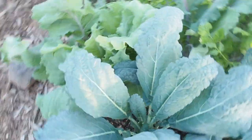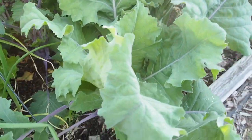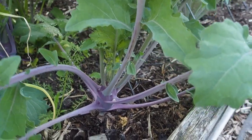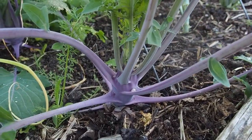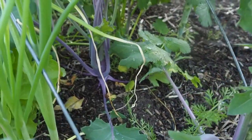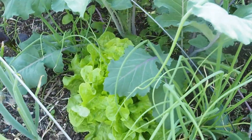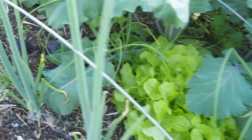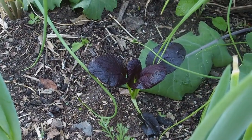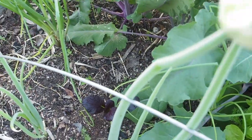Next to the kale, I'm also trying kohlrabi for the first time — this is a purple kohlrabi. I've got five squished in here but it's doing really well, getting lots of leaves and starting to get a little bulb at the bottom. Next to that we have one lettuce stuck in there, and a purple pak choi — that was a leftover from my arrow garden and I just stuck it in wherever I could find a space.